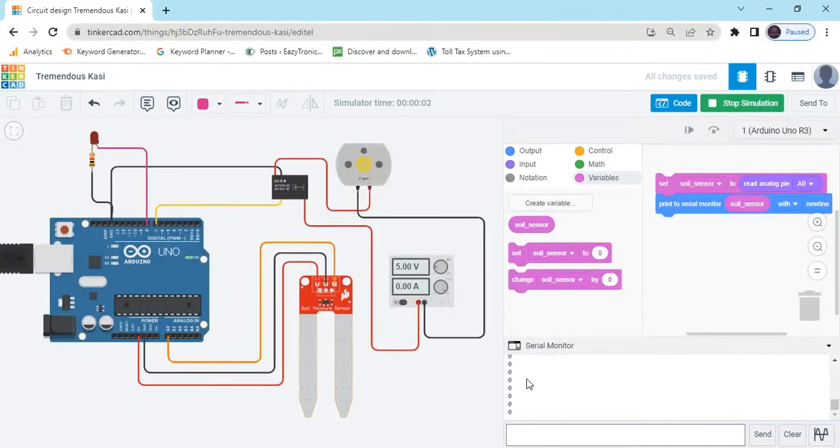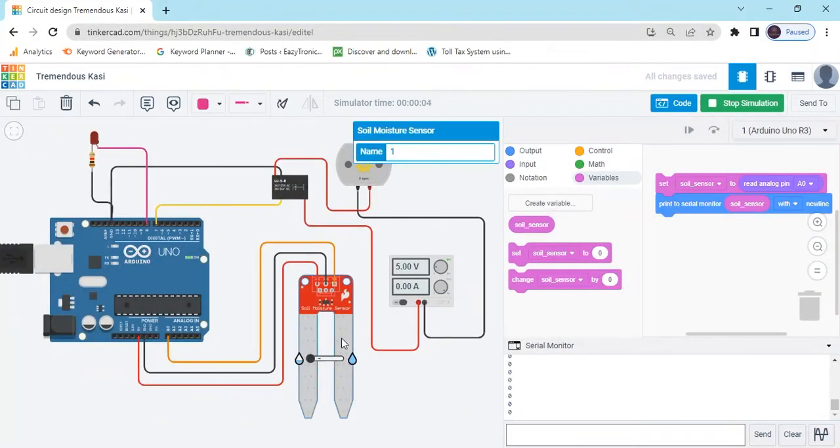Now start the project and see the value in the serial monitor. The value is zero. Click on the soil moisture sensor — if the sensor is dry, then the value is zero. If the sensor is wet, the value will be different. That position is dry and that position is wet. If the sensor is dry, then the value will be zero.